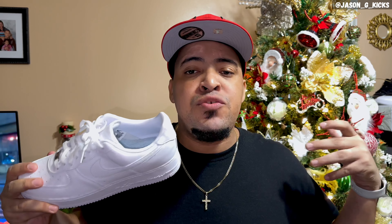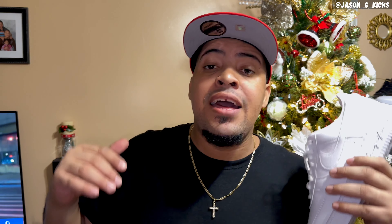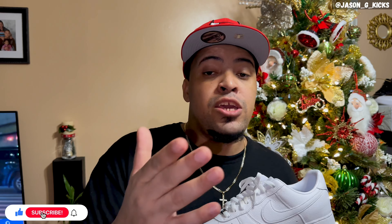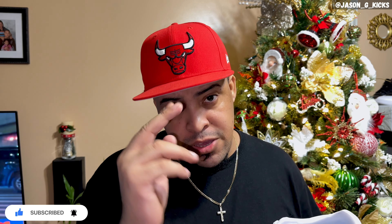Other than the quality, it's a lazy collaboration. This is only my opinion and I want to know yours. It's a really short video but I wanted to express how I feel about the Certified Lover Boy Nike Air Force One Low collaboration with Drake. I'm really disappointed. Share your opinion — if you disagree, that's totally okay. Thank you for watching, until the next one, goodbye.